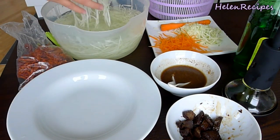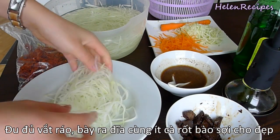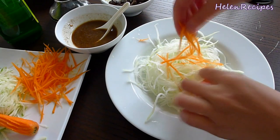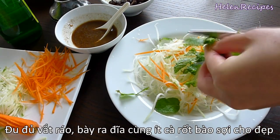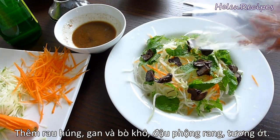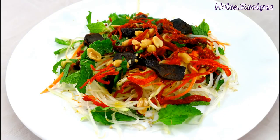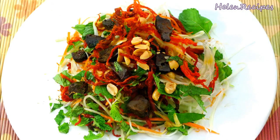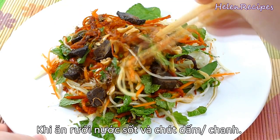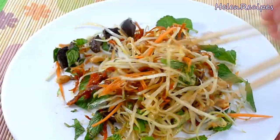To assemble the dish, squeeze off the excess water from the green papaya and place it on the plate. You might want to add in a little bit of shredded carrots for a more beautiful color, then a handful of chopped brown mint. Top with the dried beef liver and shredded beef jerky, and some fresh roasted peanuts. To serve, simply drizzle some of the sauce we made, along with some chili sauce and a little bit of lime juice or vinegar.